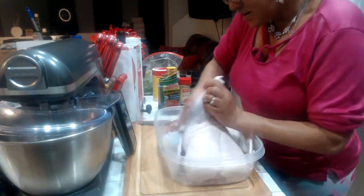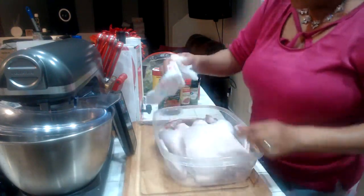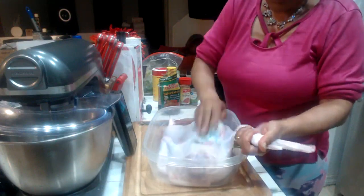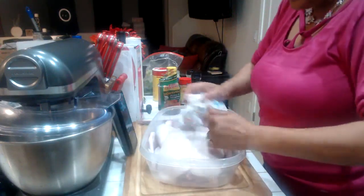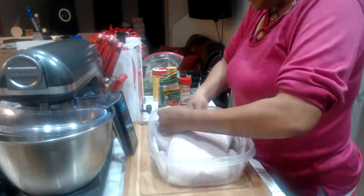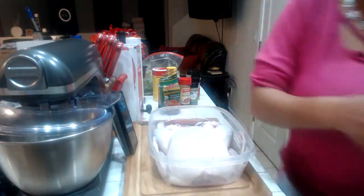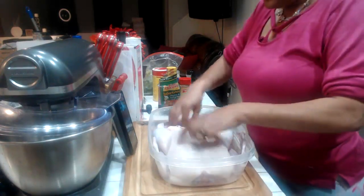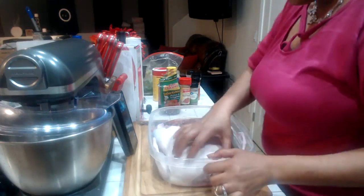I want to dry it because we want the seasoning to stick real good. Usually when I season my bird or a roast, I coat it with olive oil so the seasoning would stick. But being that the duck is already a very greasy meat, it's going to produce so much grease. Let me tell you about that duck grease — just like we say bacon grease, duck grease is good to cook with too. Don't throw the duck grease away after it's done. Put it in a mason jar or a Tupperware and save it.